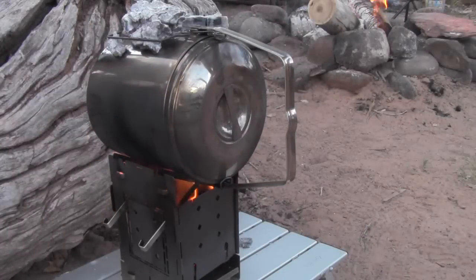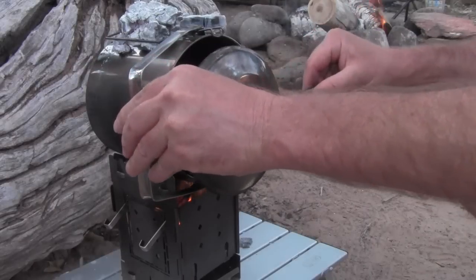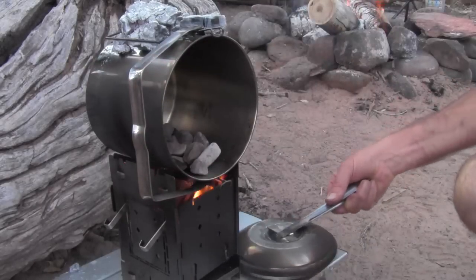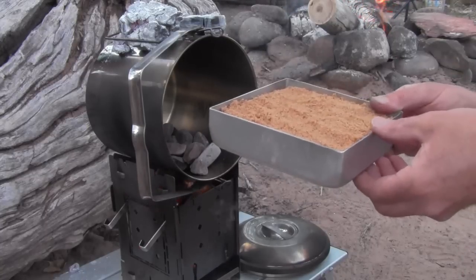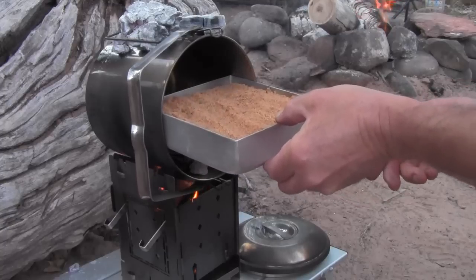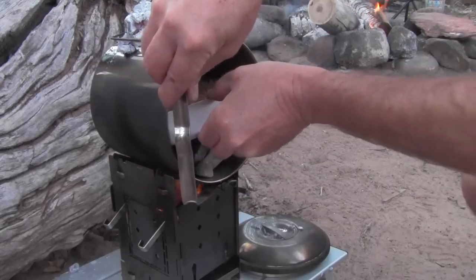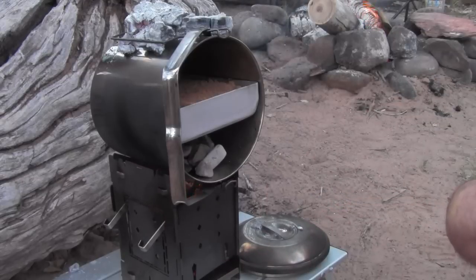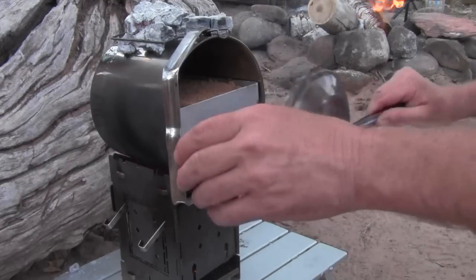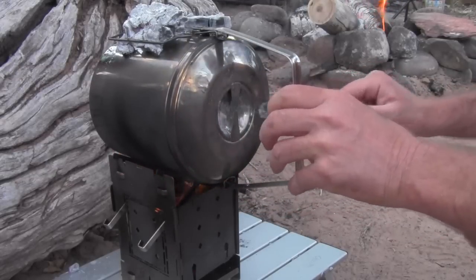I think my oven is preheated. I'm going to go ahead and open up my oven door and slide my pan in. I hope this isn't just way too full because if it is, I'm going to have the hugest mess ever. But I'm going to go ahead and put that on. That's too hot to hold, which is a sign that I've got plenty of heat going on in here. Let's go ahead and close my oven.